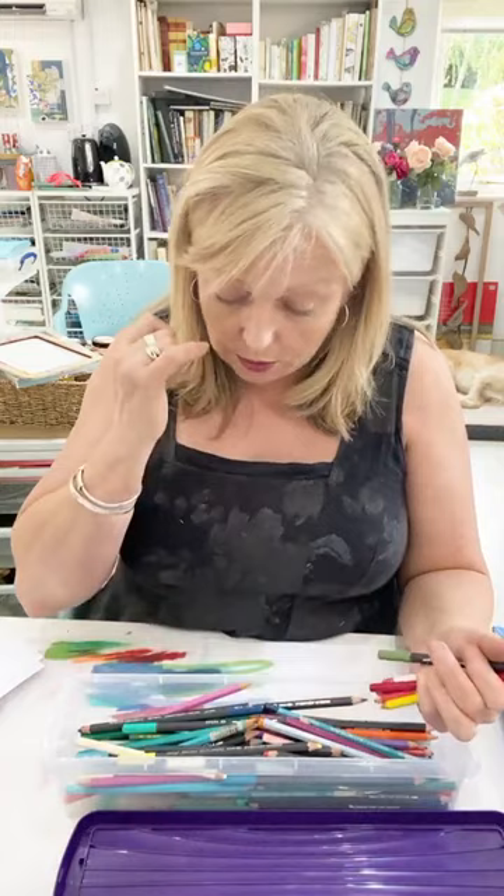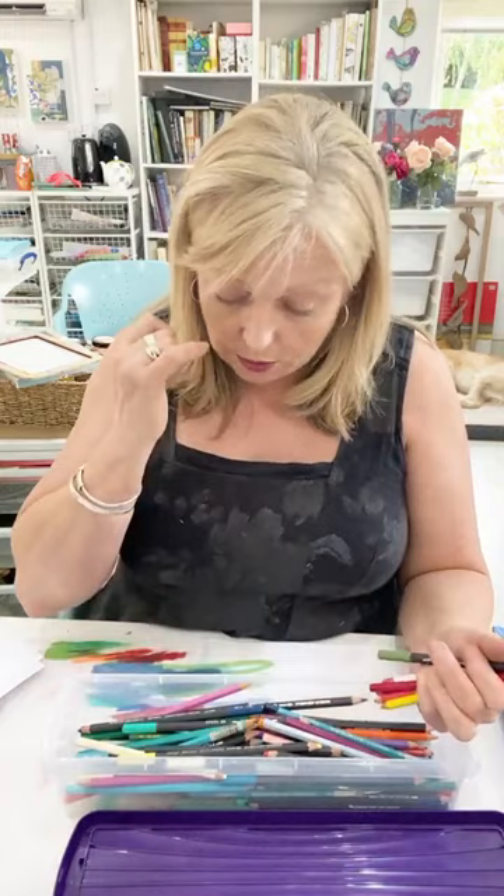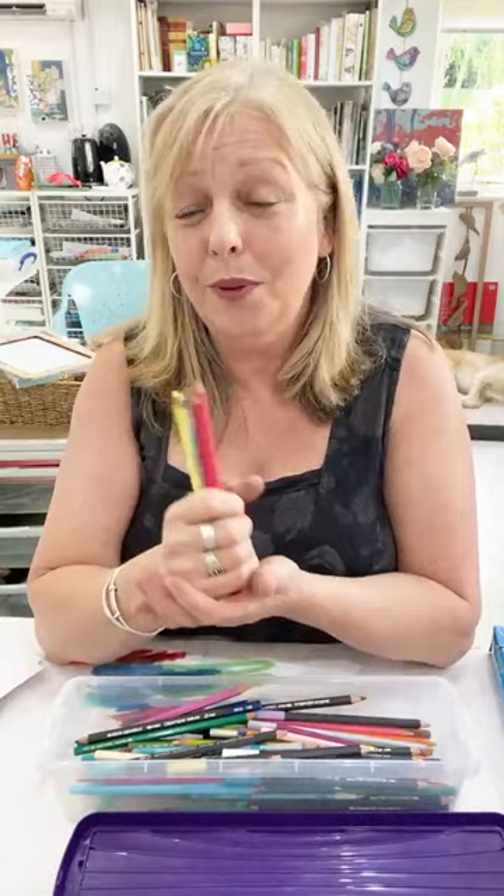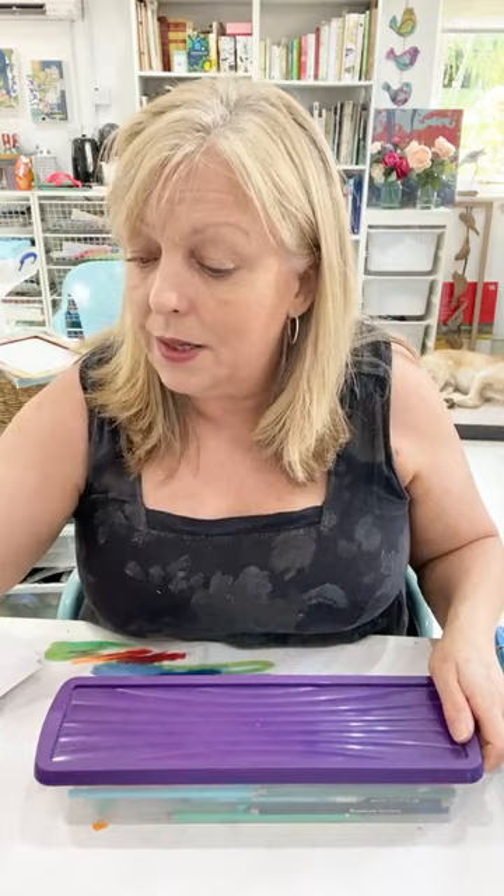I'm also going to use water soluble pencils — water soluble is a pretty key word here. I've got a couple of types: Caran d'Ache Supracolor, Caran d'Ache Museum Aquarelle which are absolutely beautiful, and some Derwent Watercolour ones. My favourites are the Caran d'Ache ones — they've definitely got more pigment, which gives more impact. Basically any water soluble pencil will be fine; if you don't get much impact, consider the quality — a pack of 10 for three pounds probably isn't going to cut it, but certainly worth trying.